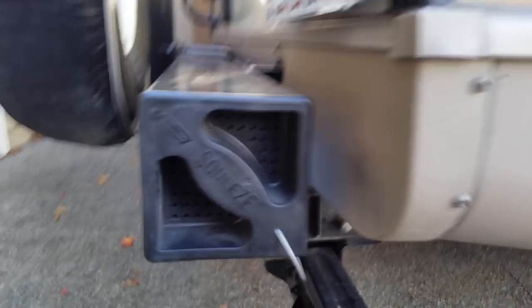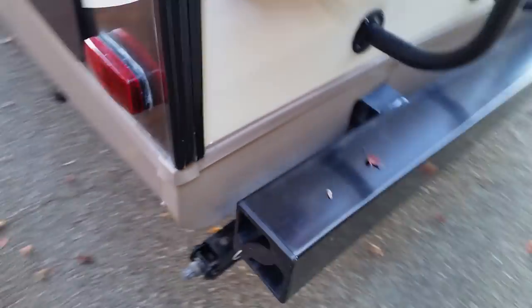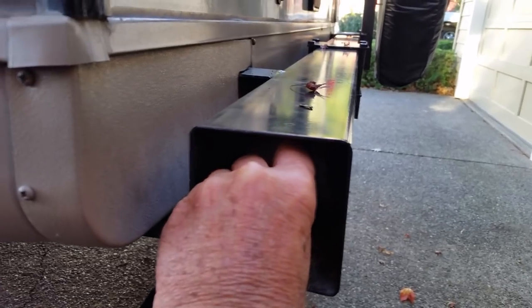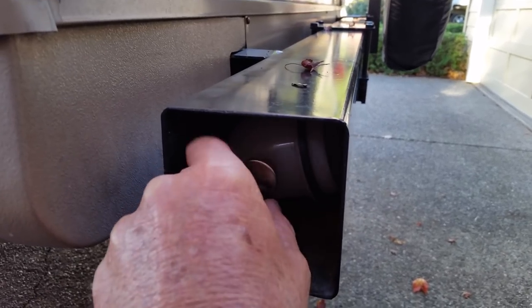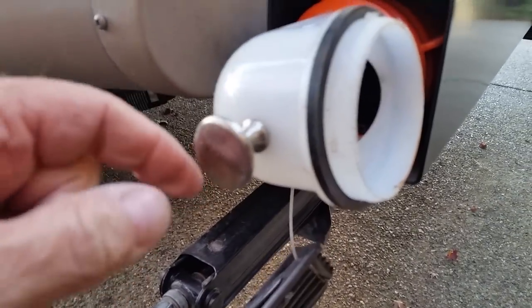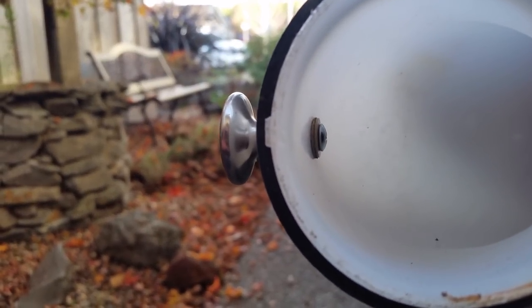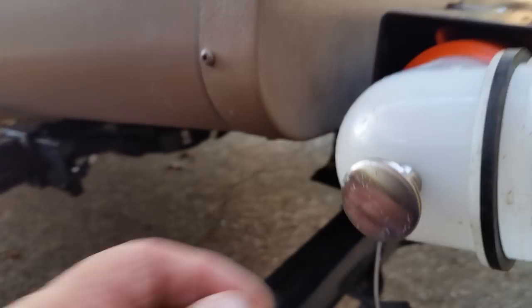On the other end, I slide my hose in and I've got the same thing over here. I'd have trouble reaching in to get the sewer hose and pull it out because I leave the 90 on there. So what I did was I took a cabinet knob, put it on there, drilled through, and there's a little rubber washer with a screw in there — and I'm able to pull it out.